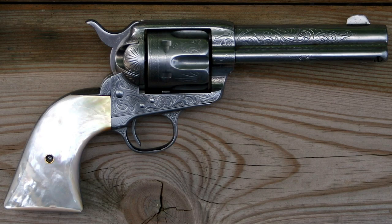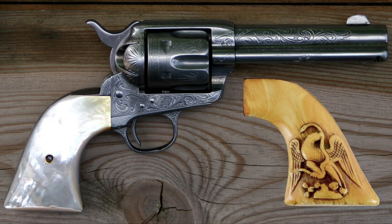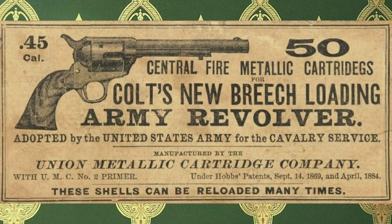One could send money to Colt and have them customize the gun to their liking: engraving, mother of pearl or ivory grips, nickel finish, cut down barrel — you get the idea. They were offered in a variety of other calibers, including .38, .38-40, .44-40, .32-20, and .476 LE, to name a few.